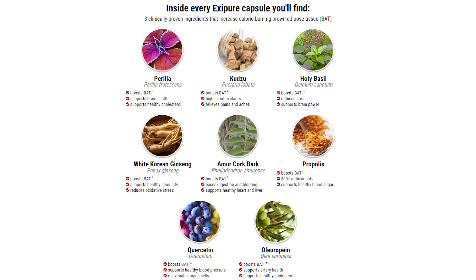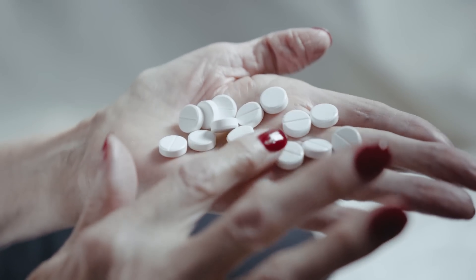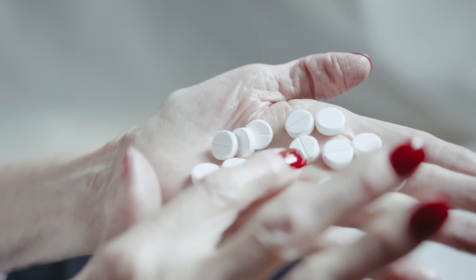The makers of XePure claim it's the only supplement in the world to contain 8 exotic plants and nutrients that target the BAT levels in the body, thereby solving the problems of uncontrollable weight gain. Simply put, brown adipose tissue is a type of fat in the human body that is activated when cold, and releases heat to optimize body temperature in cold environments. Brown adipose tissue is also known as brown fat.